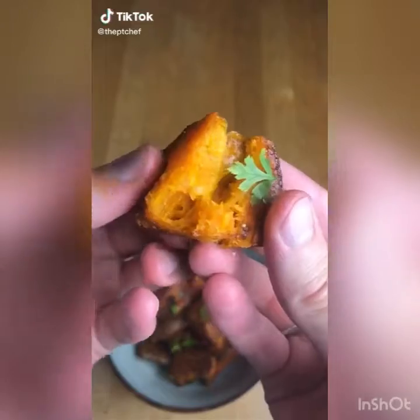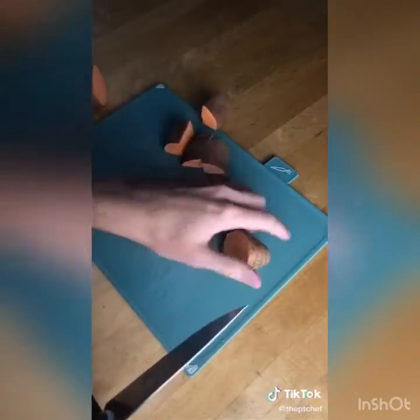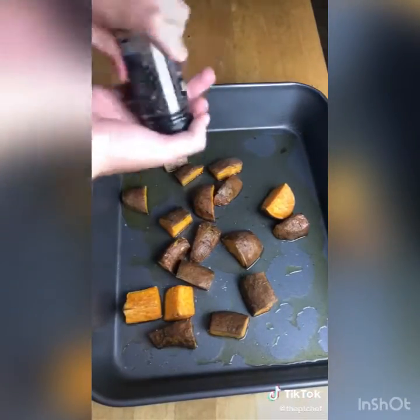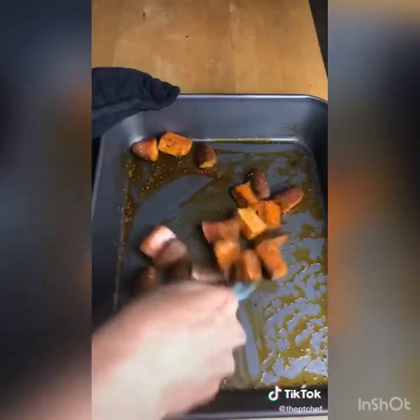Sweet potato chunks: start by chopping your sweet potato into similar size chunks, put those into a tray with a generous amount of olive oil making sure all the potatoes are coated, and place in the oven for 30 minutes at 170 to 180 degrees Celsius. Take those out and then season with salt, pepper, garlic granules, oregano, smoked paprika, and a couple pinches of sugar.